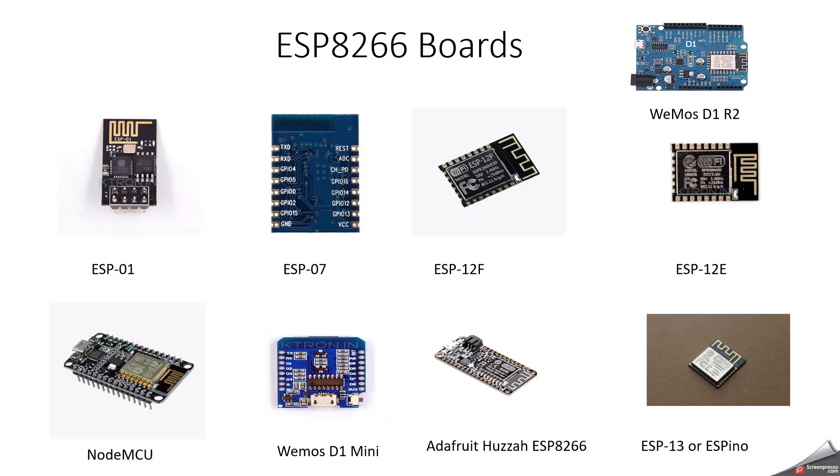First, we will understand more deeply about the ESP8266 board. It has 9 varieties of boards. ESP01 is the most basic ESP8266 module. It has very limited GPIOs — only 2 GPIO pins are usable. It has 1MB flash memory. It doesn't have a USB to serial adapter for programming, so we can use the ESP01 with Arduino kind of boards to provide the Wi-Fi facility.